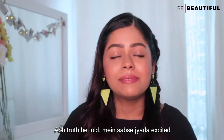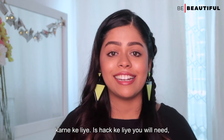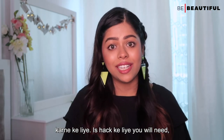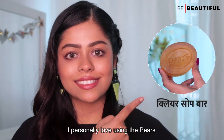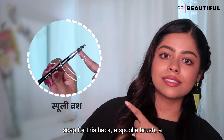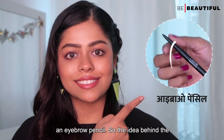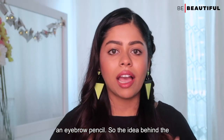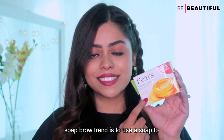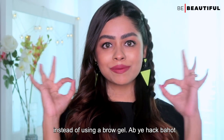I am most excited to try this hack and share it with you. For this hack, you will need a clear soap bar — I personally love using the best soap for this hack — a spoolie brush, a small water spray bottle, and of course, an eyebrow pencil. The idea behind the soap brow trend is to use a soap to shape and tame your brows instead of using a brow gel.